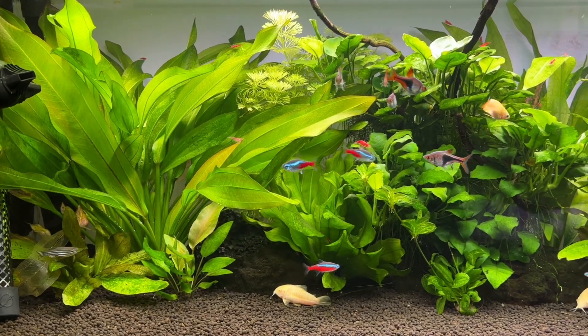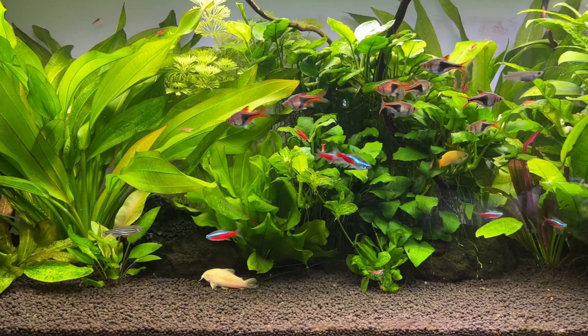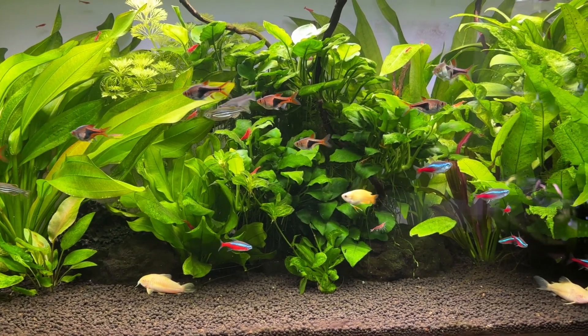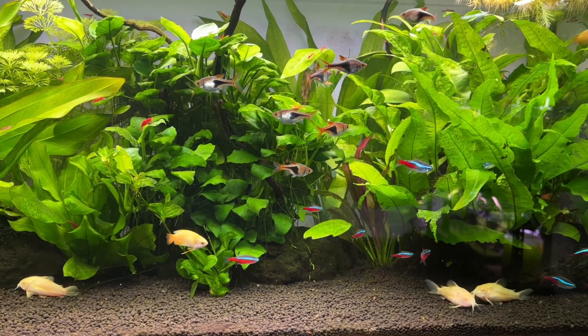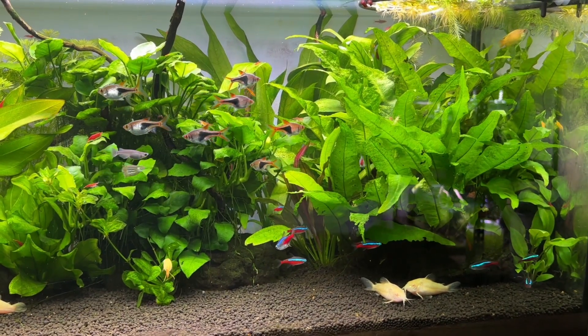For today's video, I want to try and break down biological filter media in a way that's easy for beginners to understand, as well as save you some money in the future. When people first get into the aquarium hobby, there is a lot to learn in a very short period of time, but one of the things I consistently see beginners getting confused about is biological filter media.